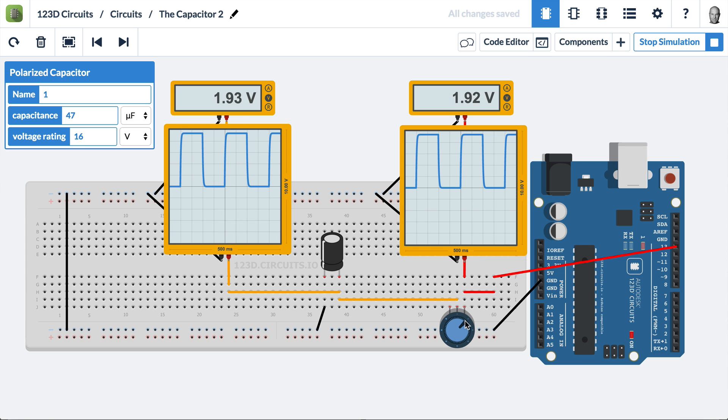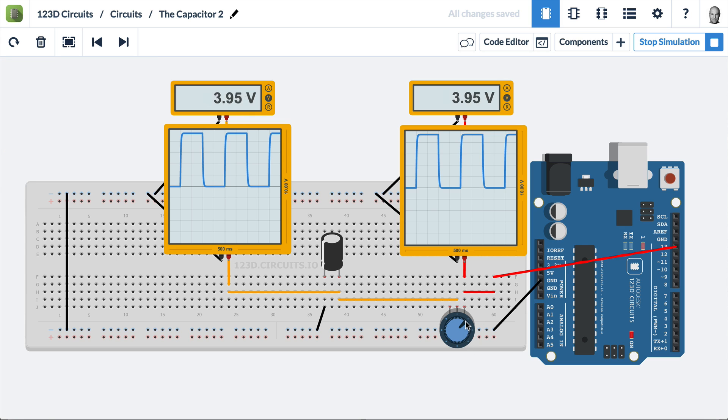It's also going into terminal 1 of a potentiometer. If we turn the potentiometer, we'll see that the waveform on the left oscilloscope will be changed drastically. That's because the resistor in this potentiometer plus the capacitor are filtering the waveform — going from a square wave to this shark tooth, sawtooth waveform — because the current is not able to flow instantaneously through the resistor.